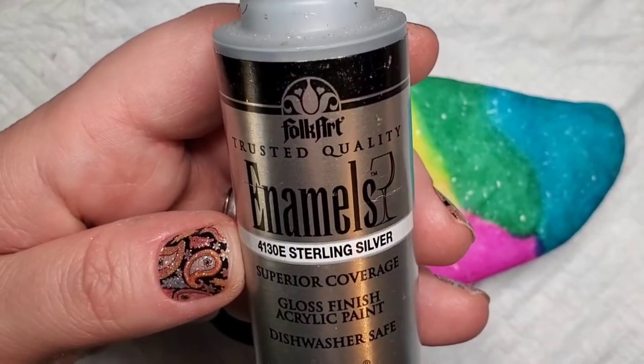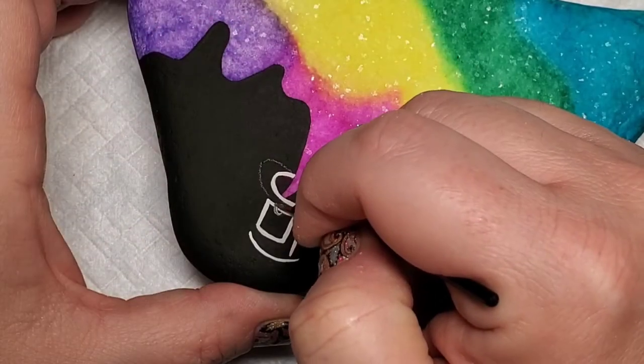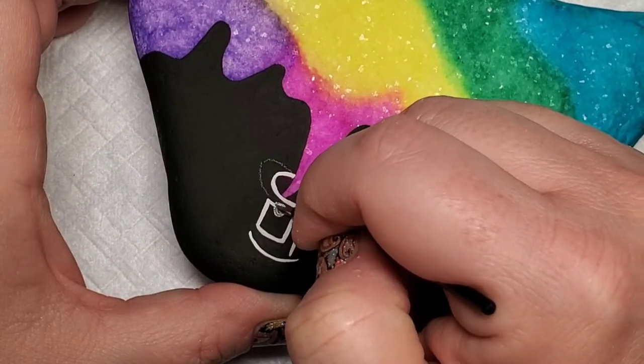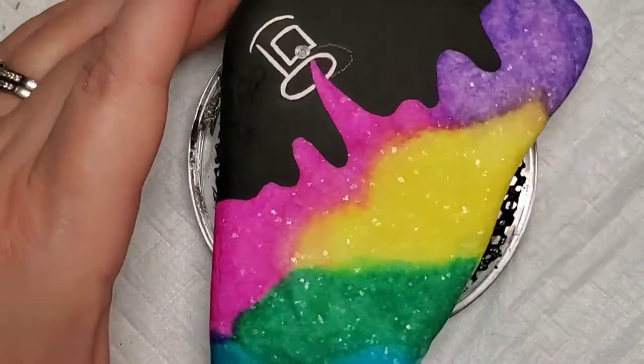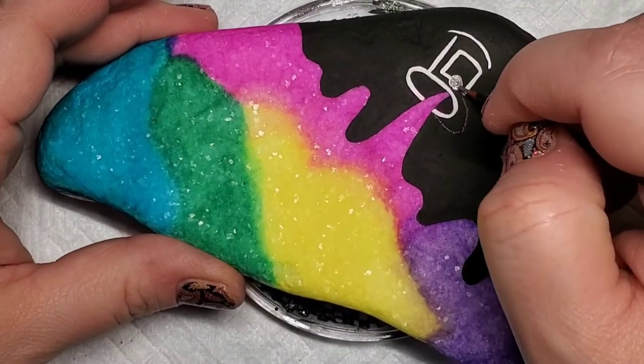Now to add a little bit of realism, I'm going to take some sterling silver paint to create the paint can handle — just that round part on the can itself and then the handle that you would carry a paint can by.